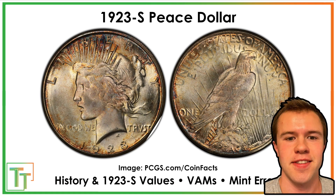Hello everybody, Christian from Treasure Town here, and today we're going to be talking about the 1923S Peace Dollar.